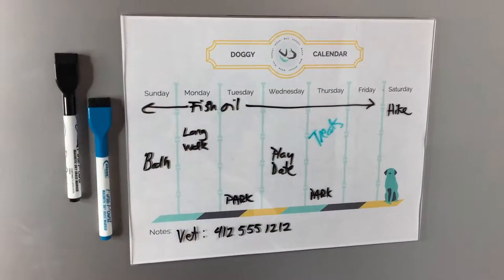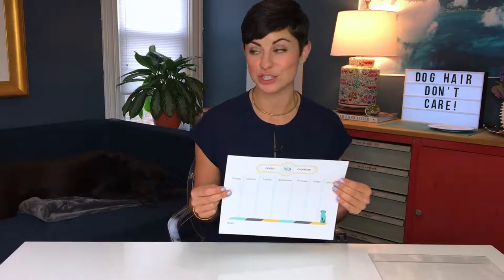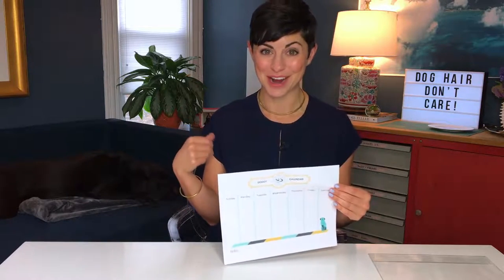Welcome to the Make It Wag March project. I have a super fun, super easy project for you guys this month — it is a doggy calendar. I believe it took me this long to create something like this because I have such a hard time keeping track of everything I have to do for Lucy over there.